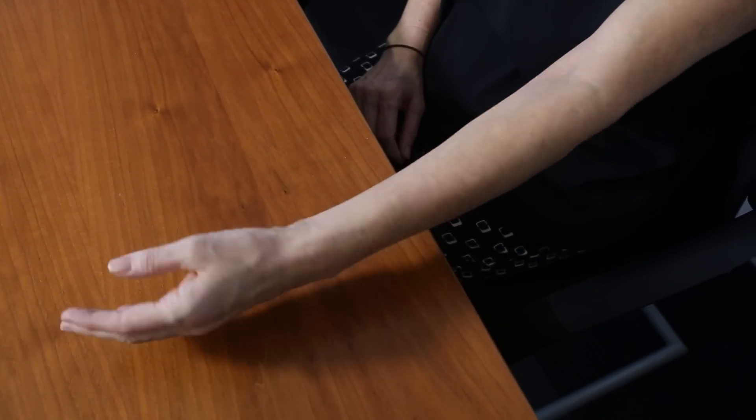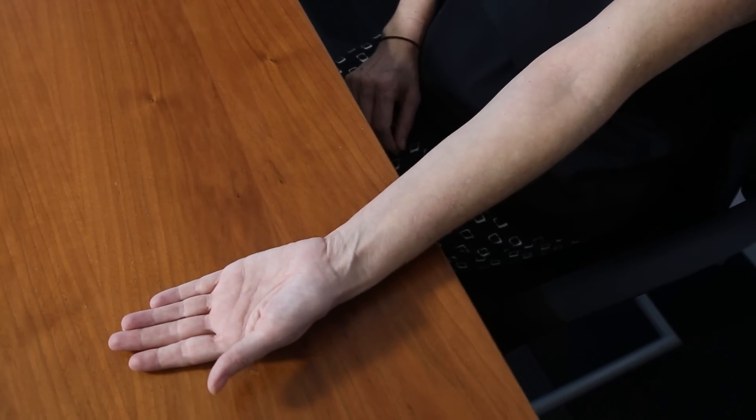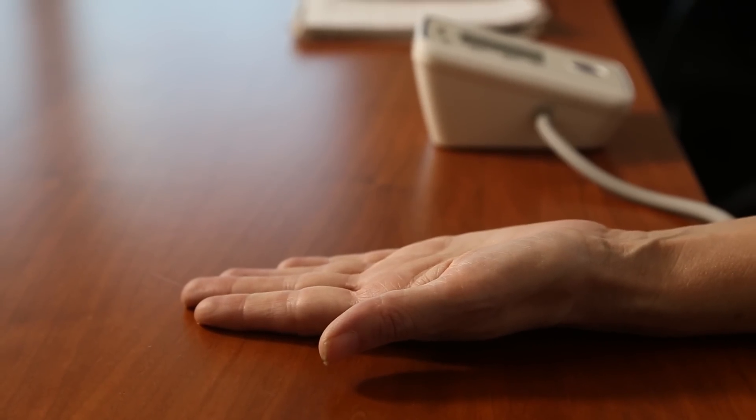Rest your arm on the table so your forearm is about level with your heart. Stretch your arm out with the palm facing upwards.